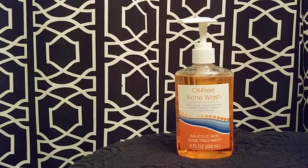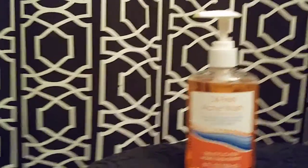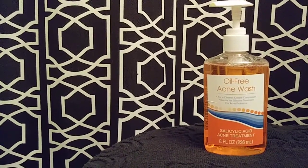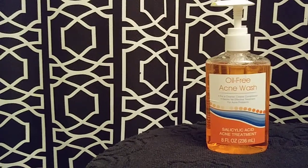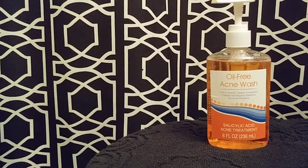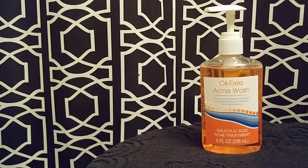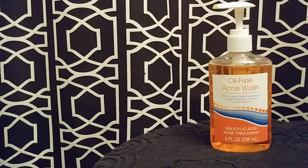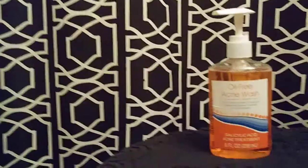Hey guys, what's up and welcome back to my channel. Hopefully this will be a quick video. I went to the Dollar Tree to get some stuff and I remembered I needed face wash because I ran out of my St. Ives apricot scrub. You know that stuff — you need to give your face a break from scrubs after using it for so long, and that stuff can get costly.